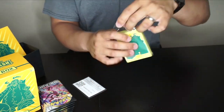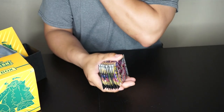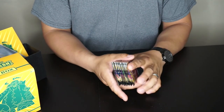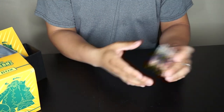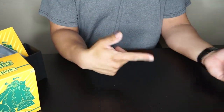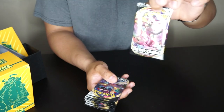If you guys have been here since day one, you saw the very first video where I pulled a rainbow rare Lapras and a full art Marnie — that was amazing. Also, I'm such a noob that in my last video I pulled two shinies and didn't even realize it until someone in the comments pointed it out. No way I had two shinies! Anyway, we have eight packs — let's go!